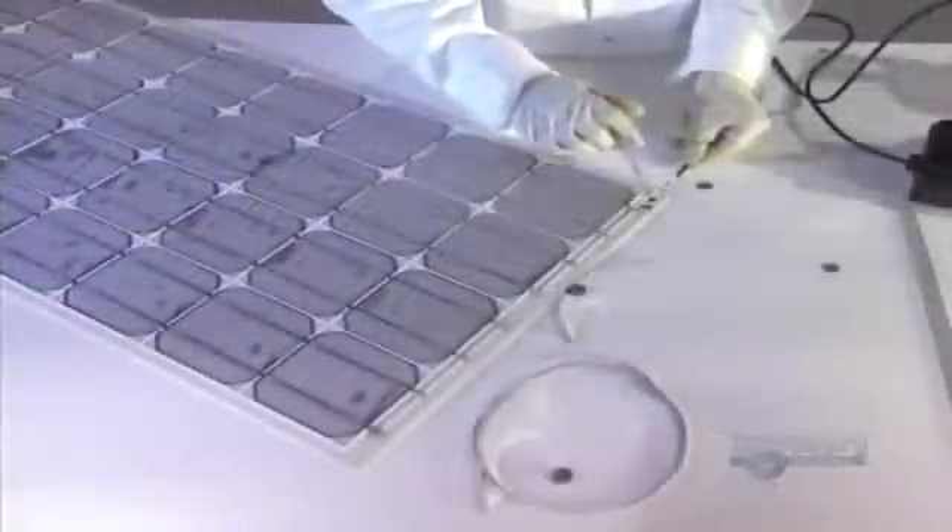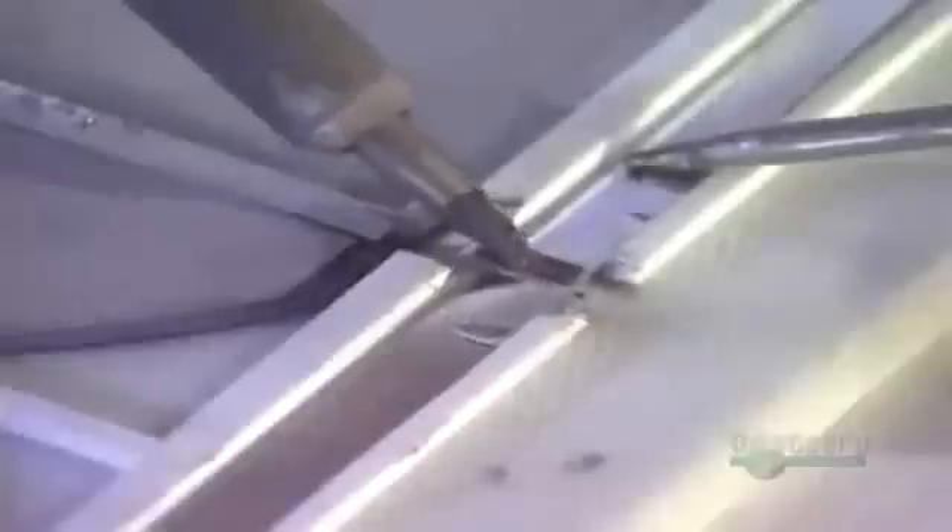The modules are placed into position. Then a metallic strip is inserted, which is a conductor that will link the four groups of nine modules. Solder connections are made to link the modules to the metallic strip. Then they put on a transparent sheet of layered glass, which serves as a rigid, transparent form to support the modules.